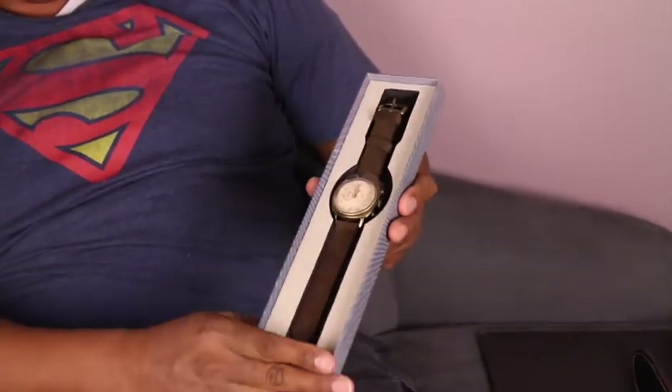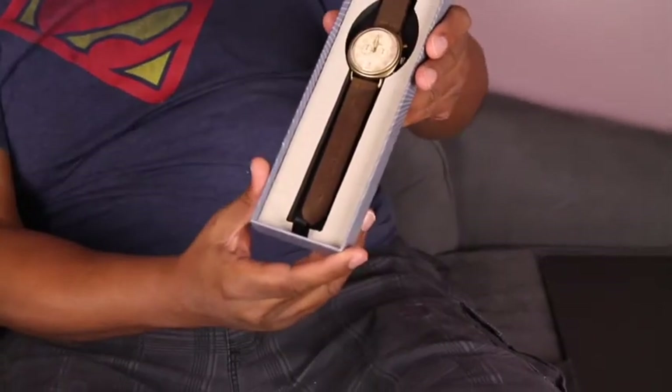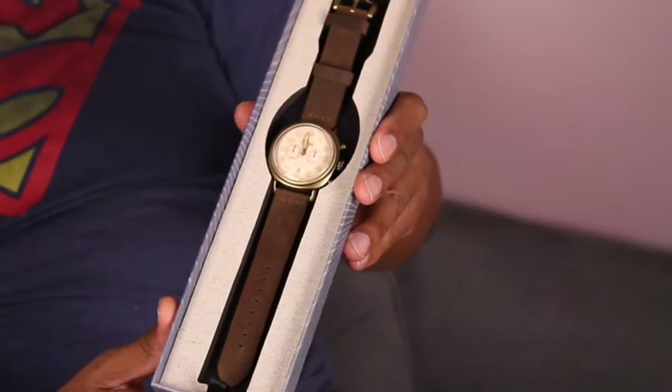Oh wow, look at that. Let me get this plastic off. Wow, would you look at this. It's really beautiful, exquisite.